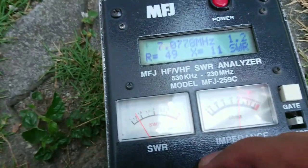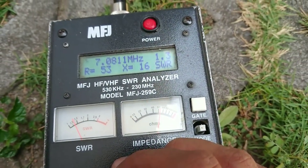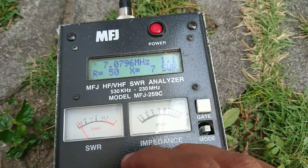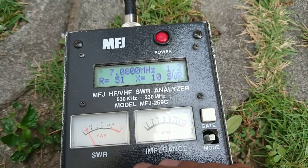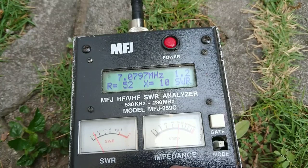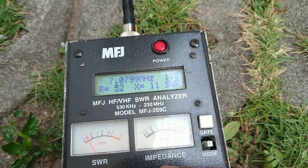We look at the SWR again. Now it is a very low SWR — just 1.2, impedance 52 ohm, X is 10.